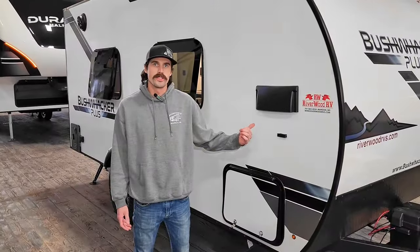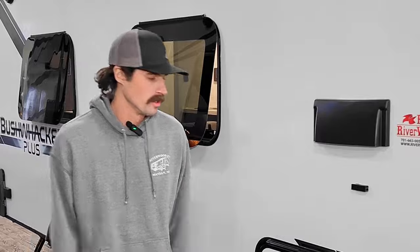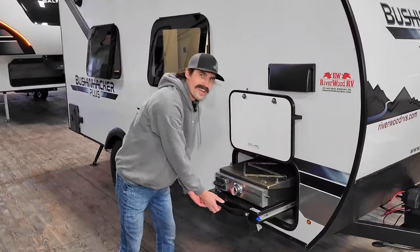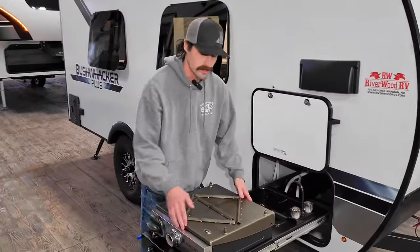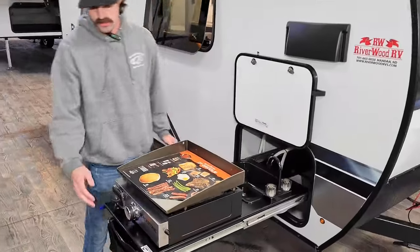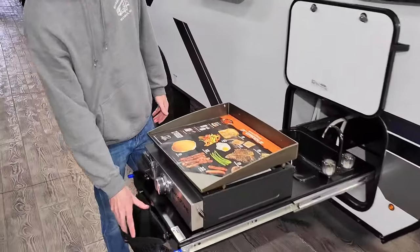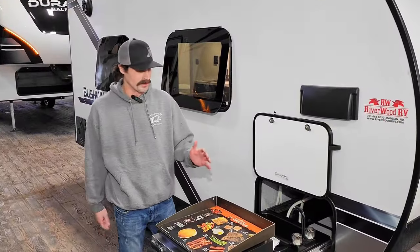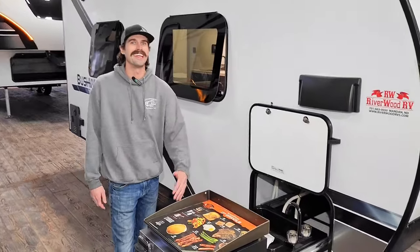Remember that basement storage we had on the other side of the camper — I know what you guys are thinking: Seth, why did they not do a full pass-through storage? Well, feast your eyes on this. Our friends over at Bushwhacker gave us a full slide-in-and-out outdoor kitchen. This guy comes equipped with an actual Blackstone griddle, a sink in the back, and you even got nice storage right in front. I have no idea whose idea it was to put a full outdoor kitchen into an 18-foot camper, but I'm sure glad that they did.